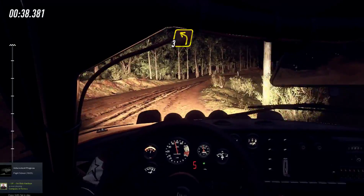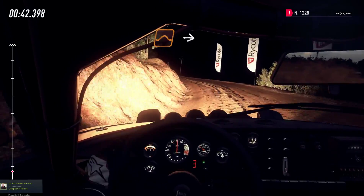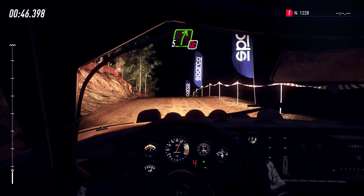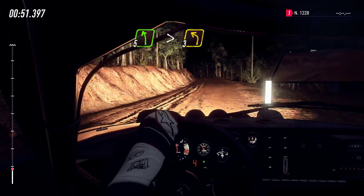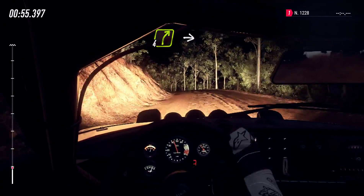Into 3 left long, narrow 50, middle of a big jump, into 6 left, into 5 right, don't cut, into 5 left long, tightens, tight 3 of a crest.